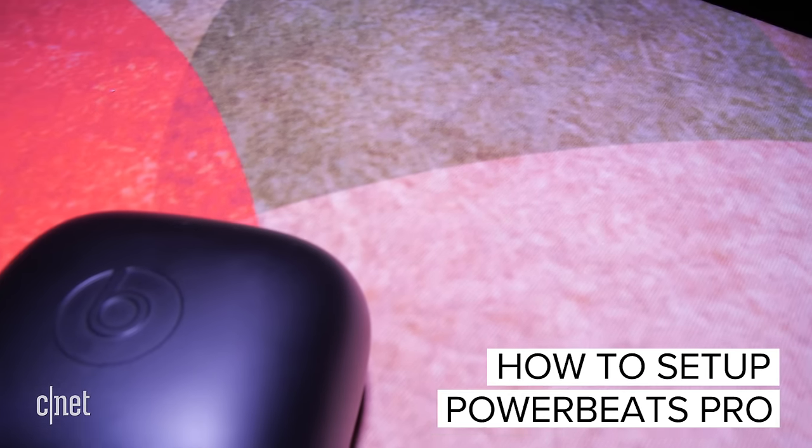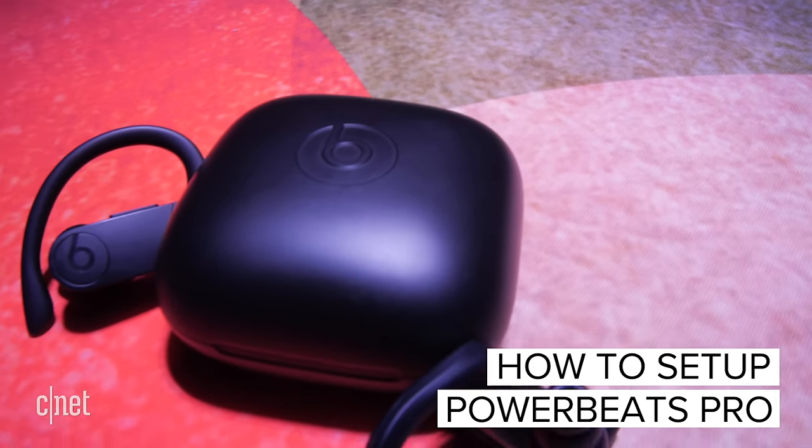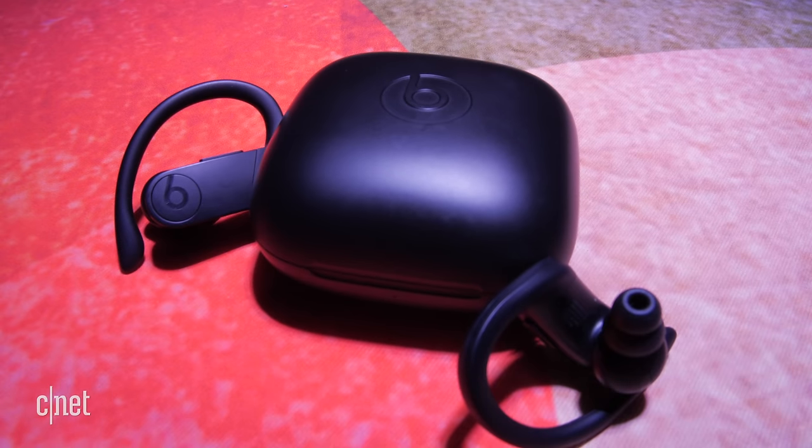The Powerbeats Pro can do pretty much everything the Apple AirPods can do but they're designed to be more rugged for things like working out. By the way, does anyone else think this looks like an engagement ring case? Will you Powerbeats Pro me? Okay, that sounds a little weird actually.